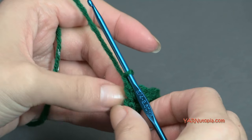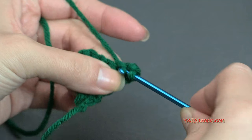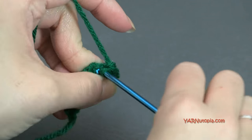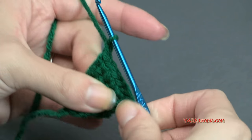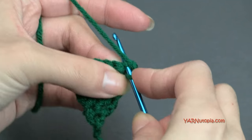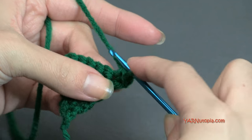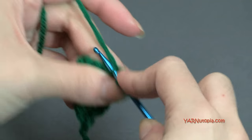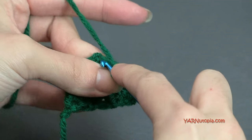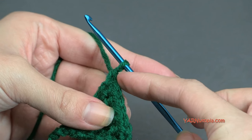Chain up one, turn. Row six: one single crochet in each stitch across — six stitches. Chain up one, turn. Row seven: two single crochets in the first stitch, one in each of the next four stitches, and two in the last stitch, for a total of eight single crochets on row seven.